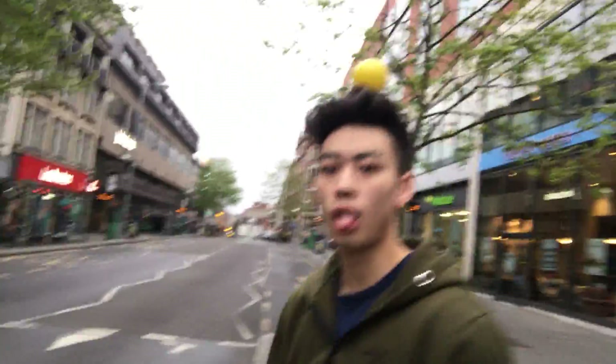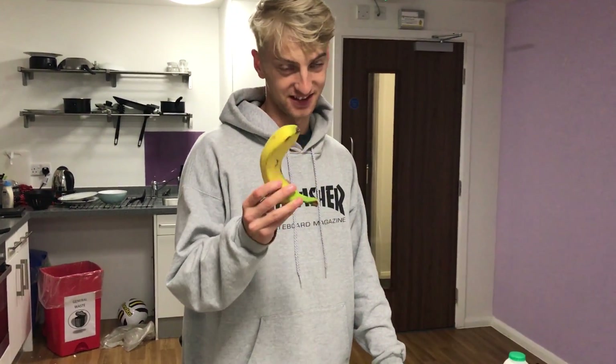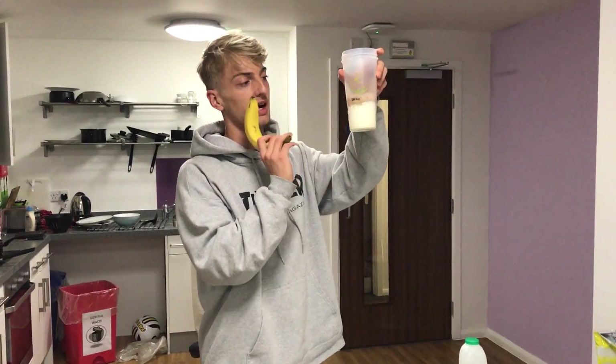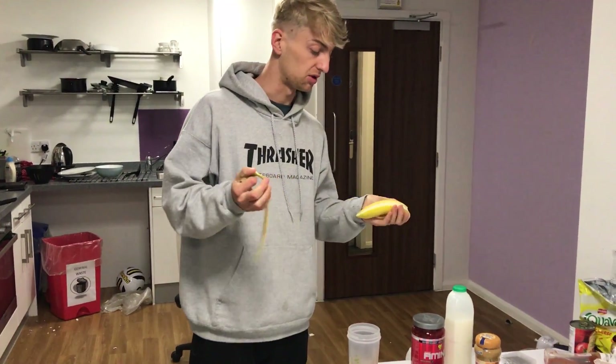Hope you guys enjoyed the little gym edit. I'm gonna go to Tesco, pick up a few little pieces and make a post-workout milk shake. Verdict on the leg workout — I just want bigger legs so I can fill out the trackies. Going to have a banana for fast-release carbs, 200ml of milk, and a scoop of chocolate and peanut butter protein, mix it up and have that as my post-workout snack.